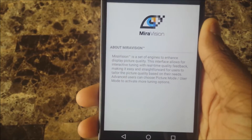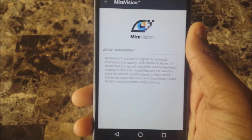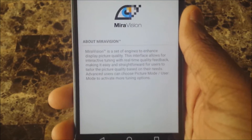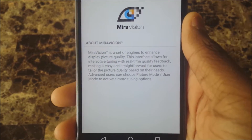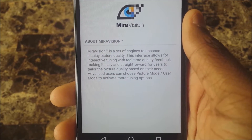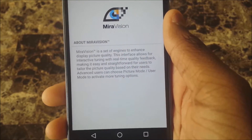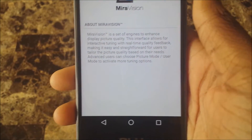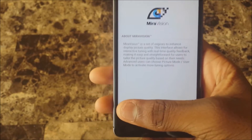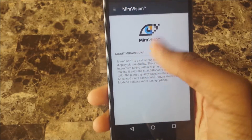It says right here: Mirror Vision is a set of engines to enhance display picture quality. This interface allows for interactive tuning with real-time quality feedback, making it easy and straightforward for users to tailor the picture quality based on their needs. Advanced users can choose picture mode user mode to activate more tuning options.